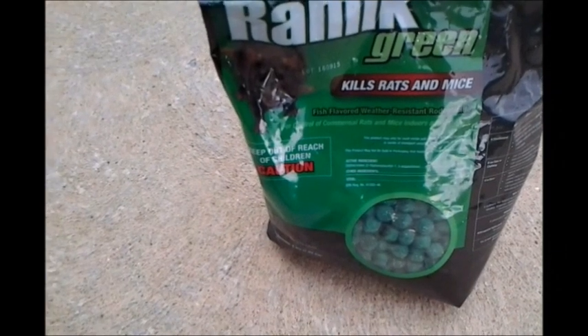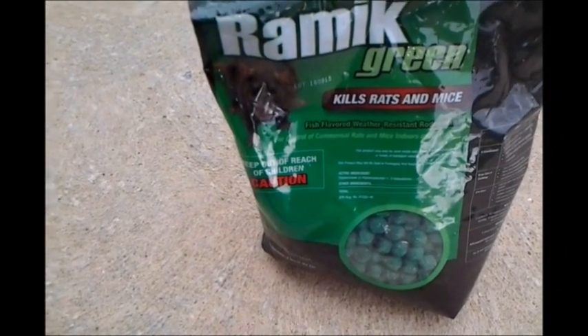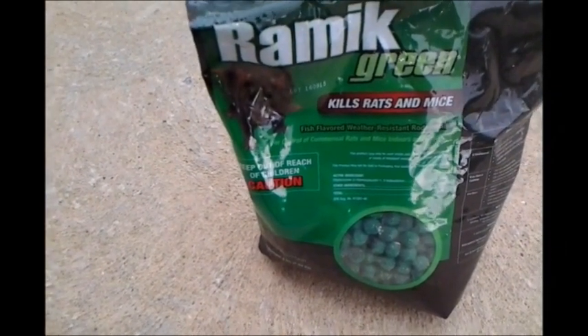This works, and for those of you having trouble with voles, you might give it a try.